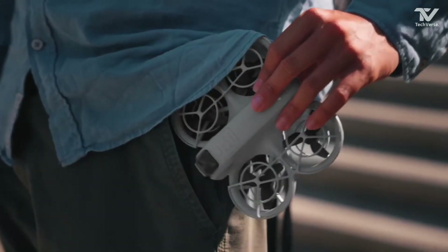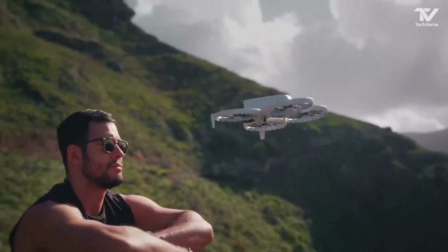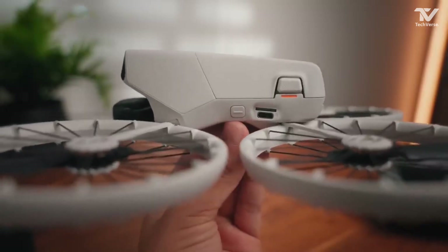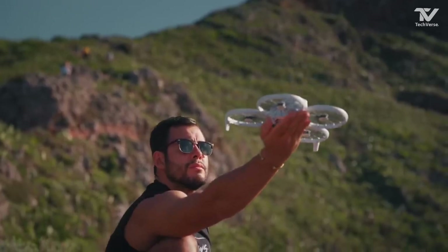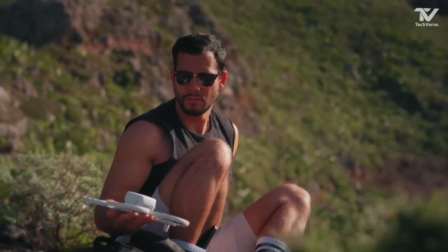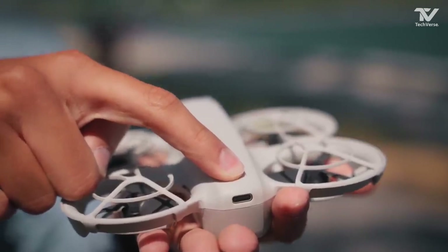When it comes to flight performance, the Flip Drone doesn't disappoint. It boasts an impressive 35-minute flight time, which is a significant upgrade compared to many drones in its class. This extended airtime allows you to experiment with different angles, perfect your maneuvers, and capture everything you need in one go.